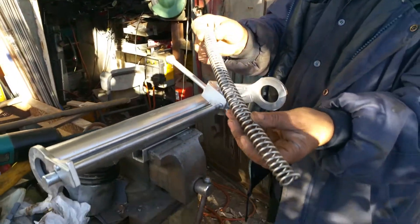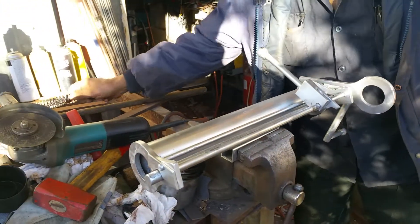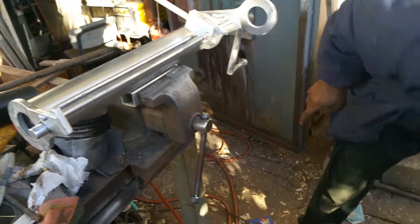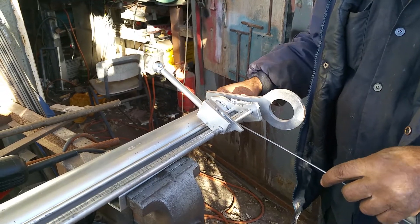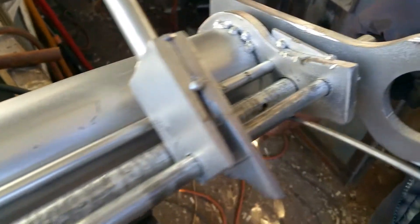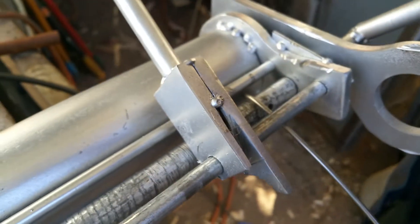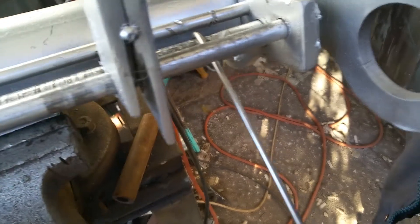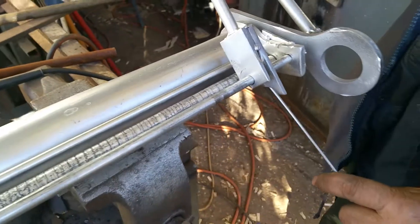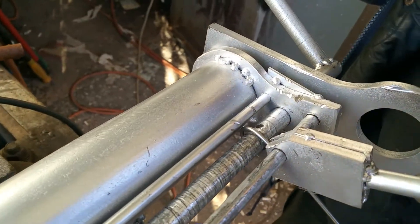This is what the result will look like once we finish with the wire. Shai takes this stainless steel wire, puts it in the hole, one twist to get it started. Then he uses this little part here which has a specific spacing — this will help space each twist of the wire evenly.